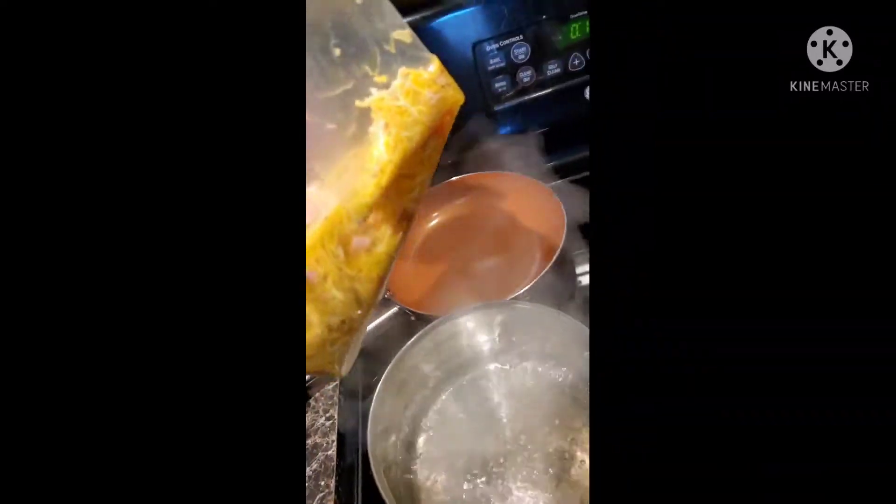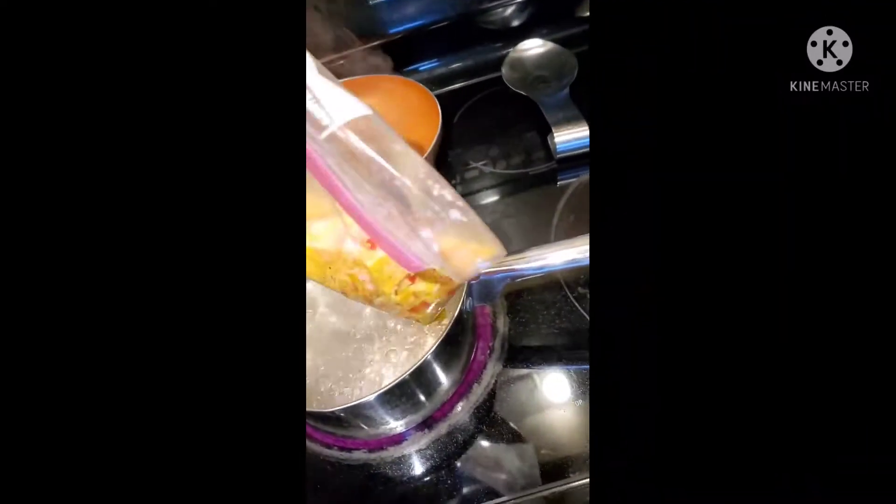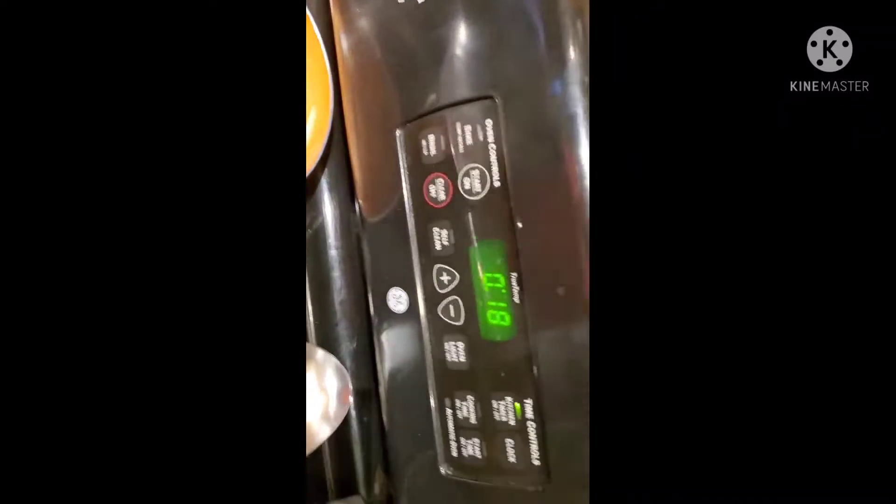Okay guys, my water is boiling. I know the video is terrible but I'm trying. Here's my egg — I'm gonna put it in there. I got it in there, and I have my timer set for about 18 minutes, so I'll let y'all know.